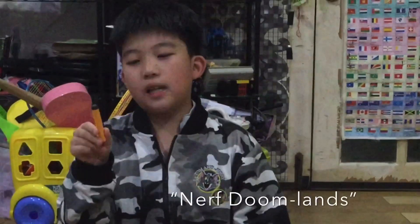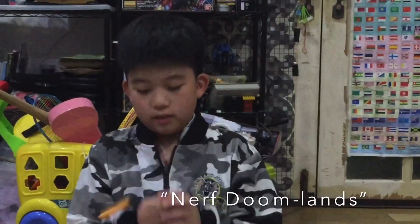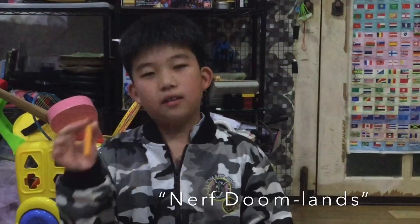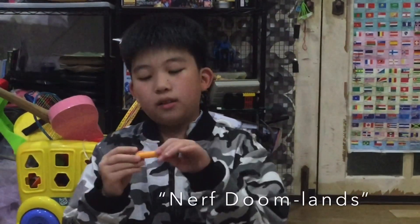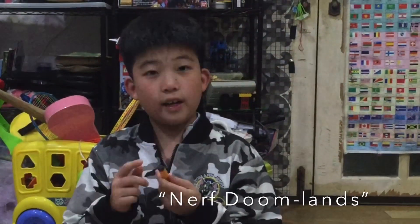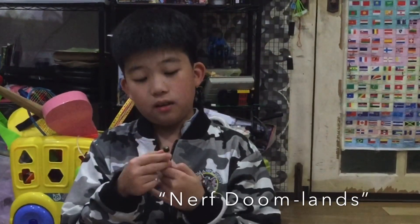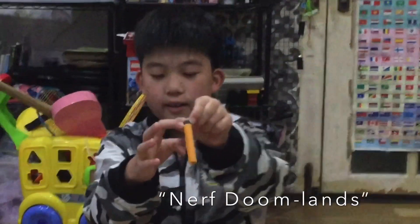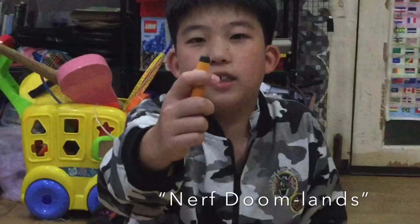Here's the Nerf Doom Flatten Dark — oops, I dropped it. It's the same as the Nerf Elite Dark, just different colors: it's a dark yellow with a black tip. And most Nerf bullets have a hole in them, you can see right here.